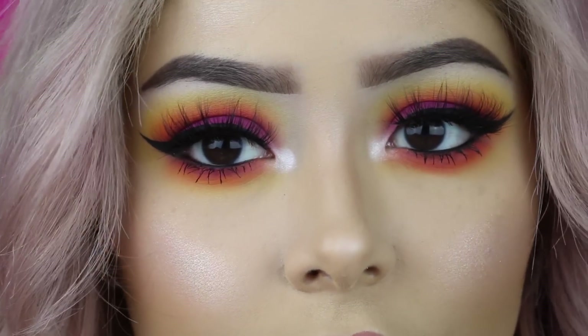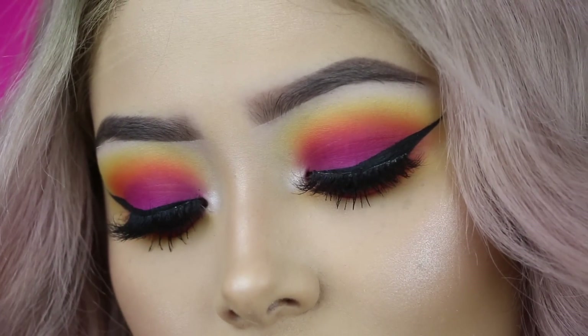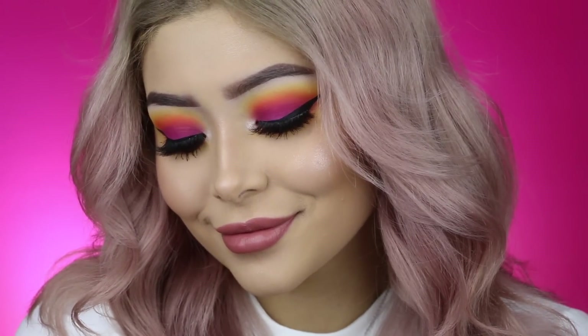That completes the look. I hope you guys enjoyed it because it was super requested. If you have not added me on Snapchat, definitely do because I post snap tutorials there all the time. I hope to see you guys in my next video. Bye.